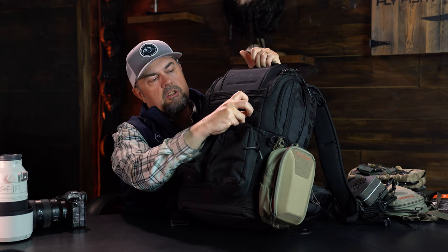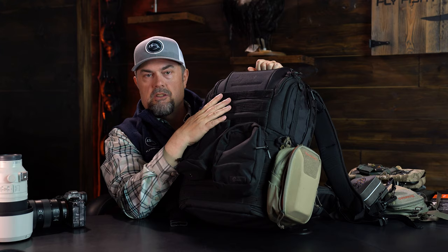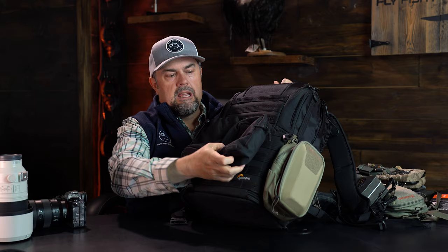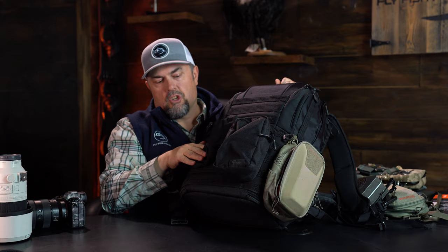Probably the biggest selling feature for me on this backpack is it comes with a MOLLE system, and that is key for this whole camera-fishing bag setup. If you're unfamiliar with the MOLLE system, it's a system of sewn loops that you can use to tie gear onto other gear. In this case I've got a water bottle holder that just has a little strap that snakes into these MOLLE loops. If you look at a lot of other manufacturers in the fishing world, like Simms and Umpqua, they have also moved to the MOLLE system.